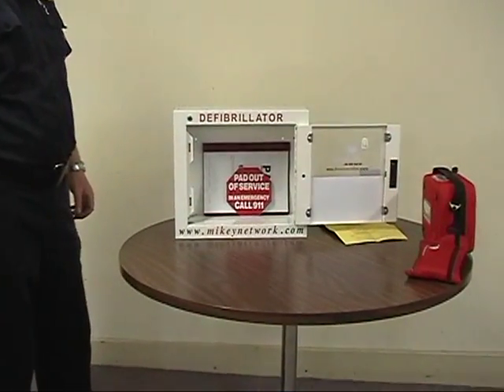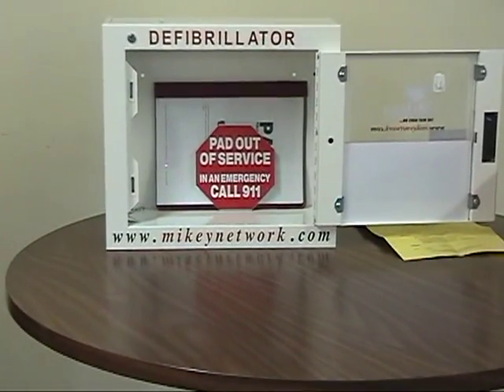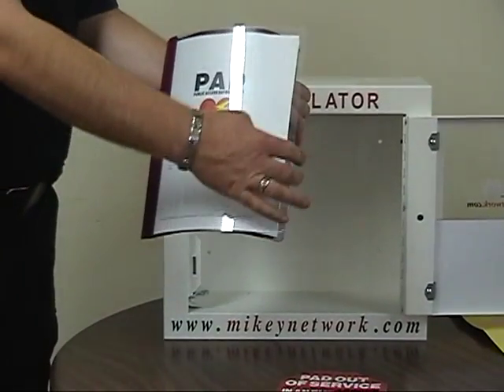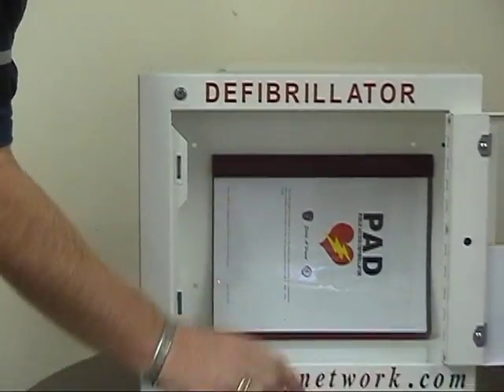Ensure that at the back of the response case there is a post-pad use booklet and a stop sign. These two items are important if there's a problem with your defibrillator.